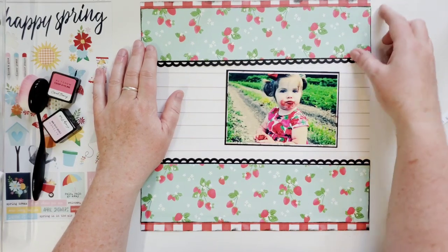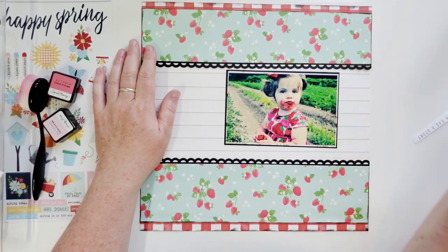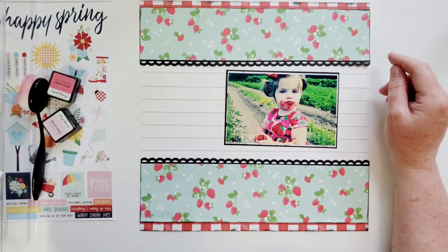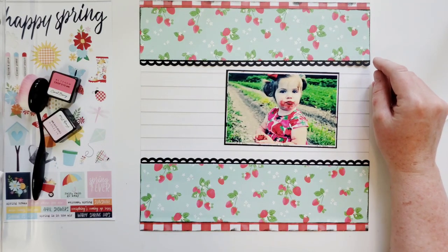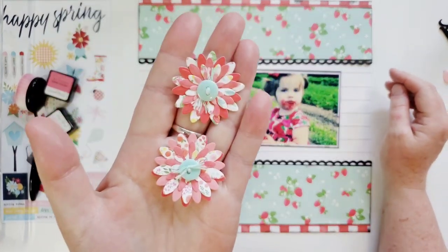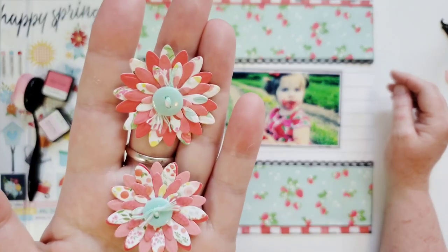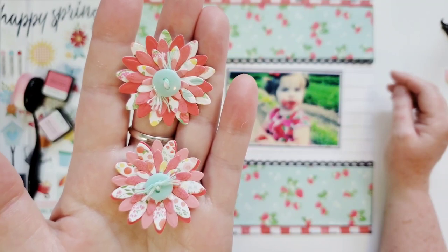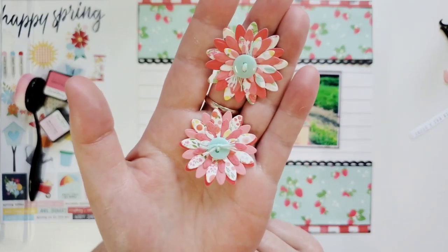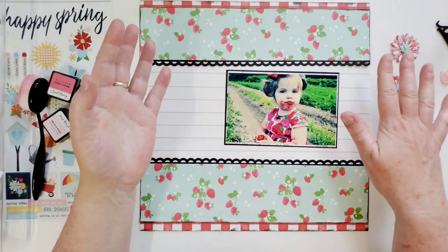You will not believe what I'm going to do today to embellish this — it's going to be very little, and I'm going to show you the Bramble Fox perspectives I'm going to use. I made some flowers using a Spellbinders die, and I just put a button in the middle with a little bit of twine — some tied over and some on top. Super cute, and it's all papers from this collection. I'm going to use a few of those.